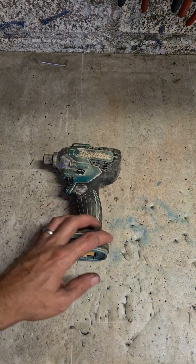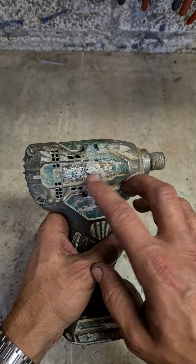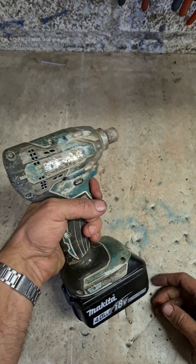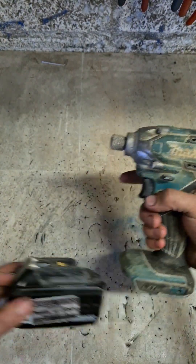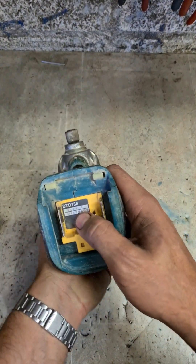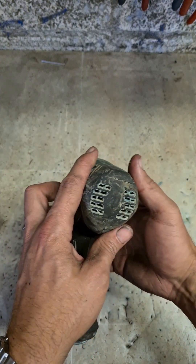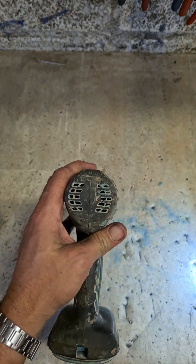OK, key to unpacked driver. I'll take it - she's not working, can't even see the model. Unpacked wrench, just with a hex holder. There it is there - DTD 156. That's not a brushless model.